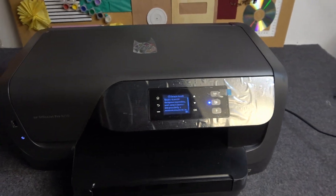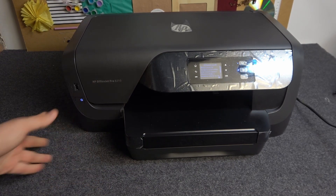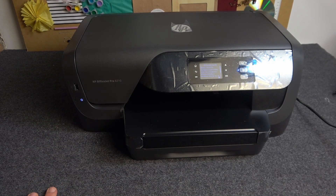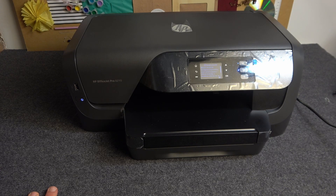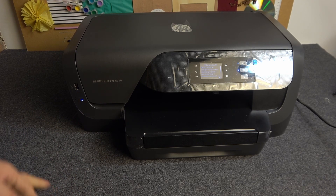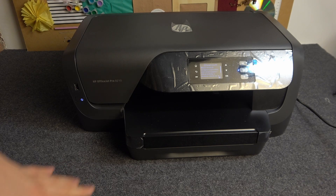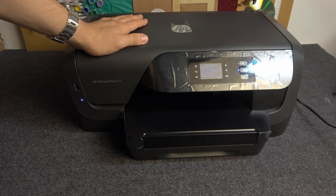So basically it's very easy to do. Of course the button is not working if your printer is frozen, so if your printer is not responding, you can't use this button because your printer is not responding.